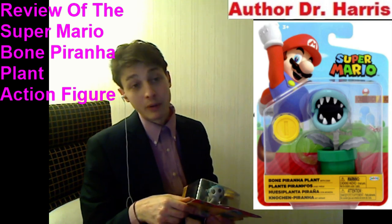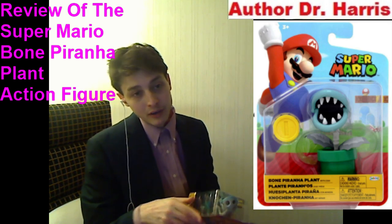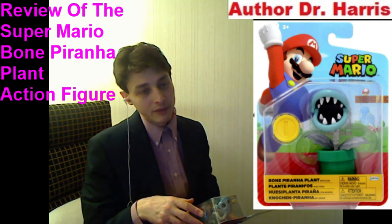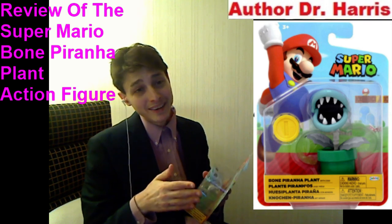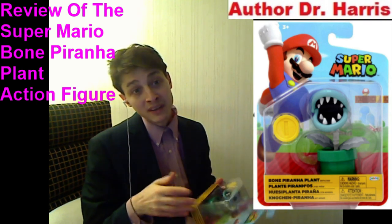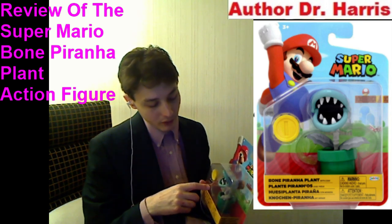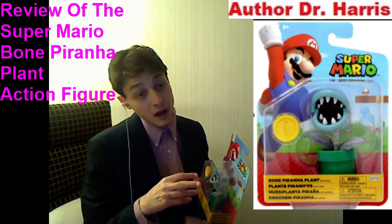I would have preferred if he were taller. Does he coincide well with the 6 to 7-inch Ports of Legends action figure collection? No. So how could this figure have been improved? What would have rendered this action figure worthy of a 10 out of 10 review score? Well, if he came bundled with a build-a-figure piece or an additional figure, as well as more accessories.